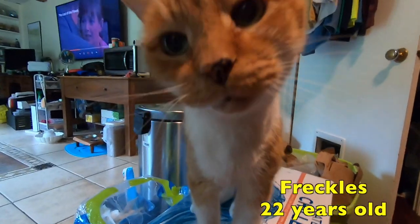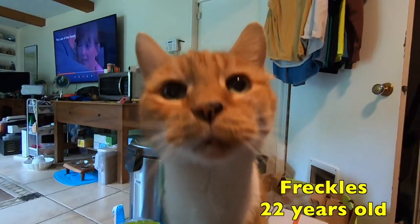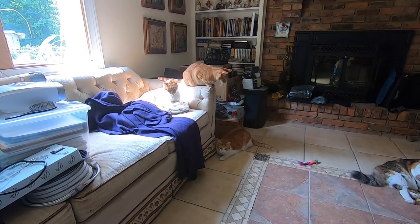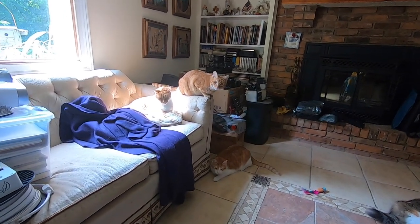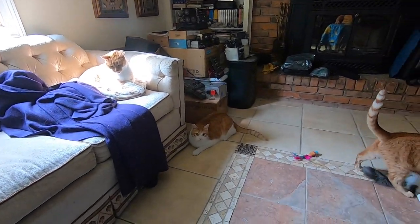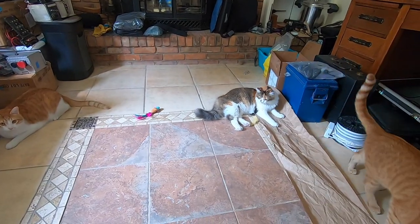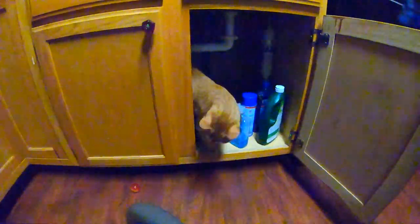We thought we'd share our little MGM lion with you. We hope you enjoyed all of this — thanks for watching!